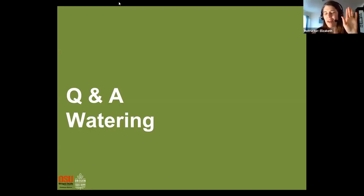OSU Extension Small Farms has done a lot of research on dry farming, and master gardeners have been studying how this applies to home gardens. We have a webinar with our horticulture faculty member and the small farms dry farming researcher talking about how home gardeners can use these techniques to get really tasty tomatoes and other warm weather crops with minimal watering once the plant's established. I'll share a link to that webinar in our resources list, though it does seem to work only for certain varieties.